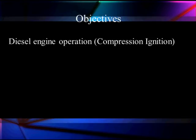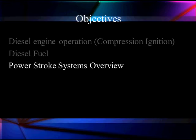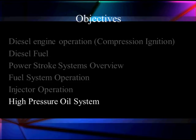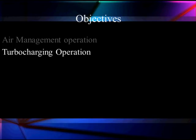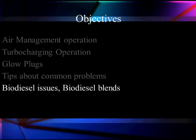Let's talk about what we're going to try to accomplish in the course of this program. First, we're going to talk a little bit about compression ignition, just to give you a review. Then we're going to talk about diesel fuel itself and some of the issues with it. We're going to give you an overview of how Power Stroke systems work, each one individually. Then we'll go into fuel system operation, injector operation for each of the different versions, along with the high pressure oil system for the hydraulically actuated injectors. We'll cover air management and turbocharging operation, glow plugs, tips and common problems, and throughout we'll show you how to reference scan data to improve your diagnostic efficiency. We'll also discuss biofuel issues and additives that will help with biodiesel problems.